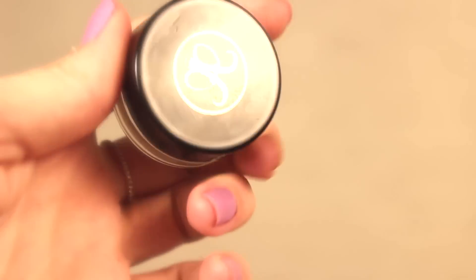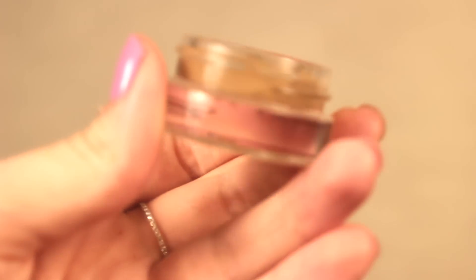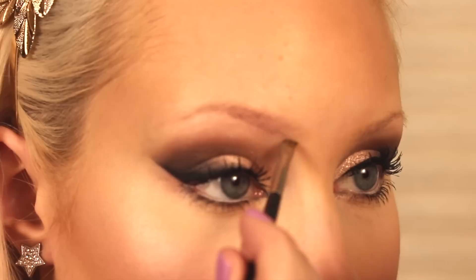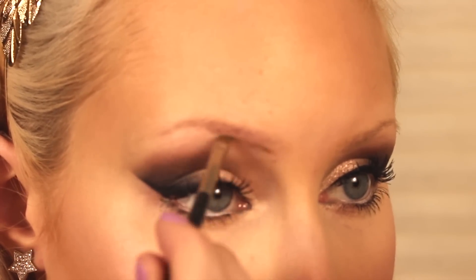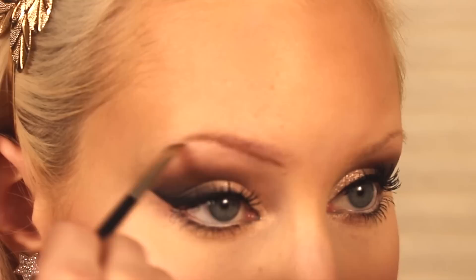First up, I'm going to be using the Anastasia Beverly Hills Dip Brow in Blonde. I find this is a great product to use in the brow — it looks natural, and you only need a little bit. I'm just going to be using a MAC brush 208 as well, which is a little angle brush that really gets in there.